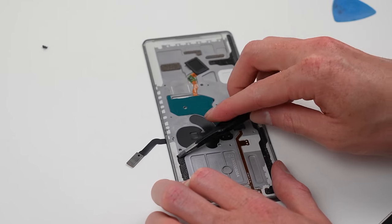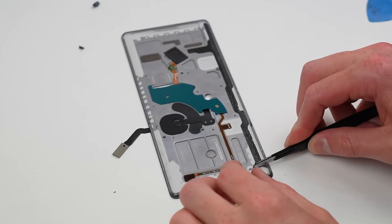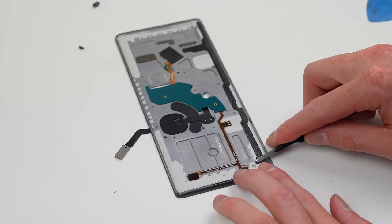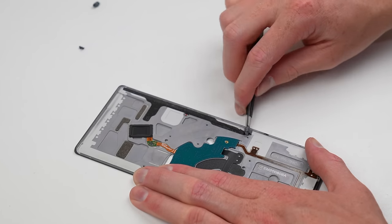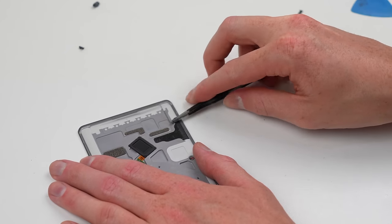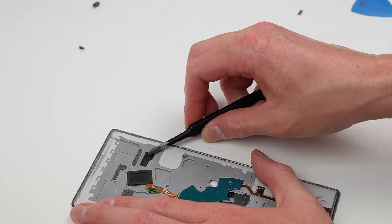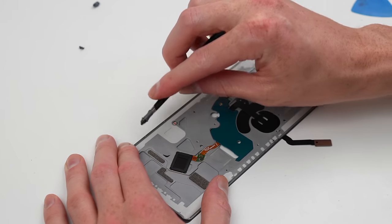Now I can remove all the old adhesive. While doing so, my tweezers caught a magnet. These are extremely important, as we'll see later on. It's important to know that the display's extension cable runs under the display before it reconnects with the PCB. So if you damage this cable, it can theoretically be replaced, but you would likely destroy the display doing it.